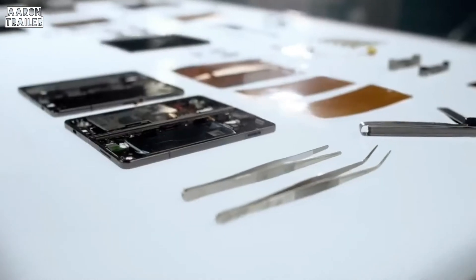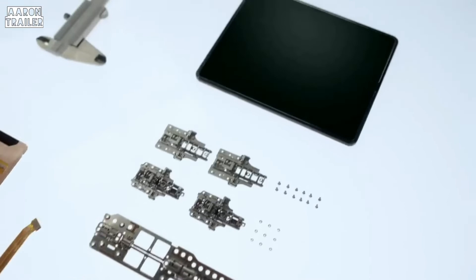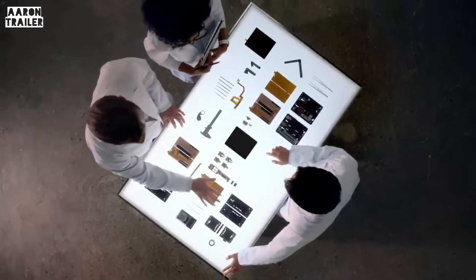Introducing the latest model in our fold series. Redesigned and raising the bar like never before.